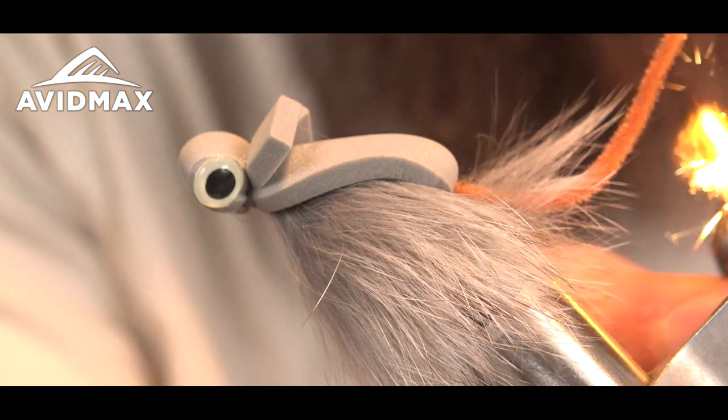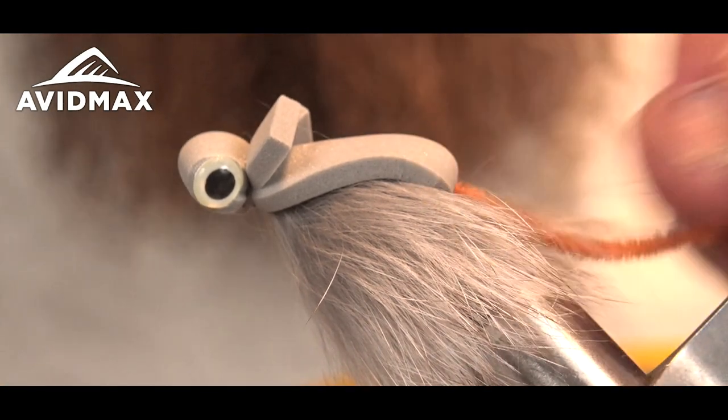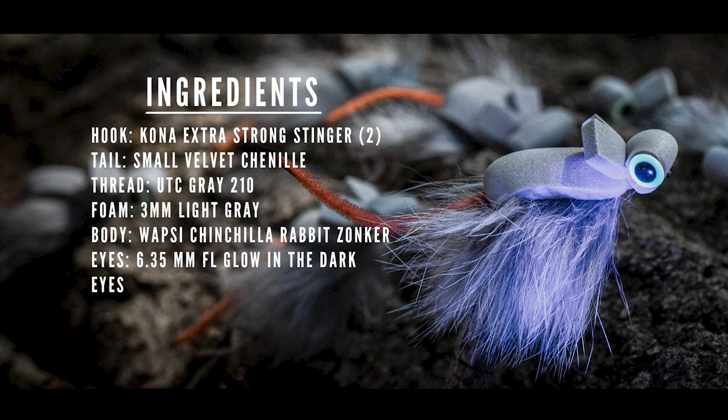Finally, I take a lighter and barely hit the end of the chenille to give it a nice little point. Thanks for watching — I hope you add a couple of these to your box.